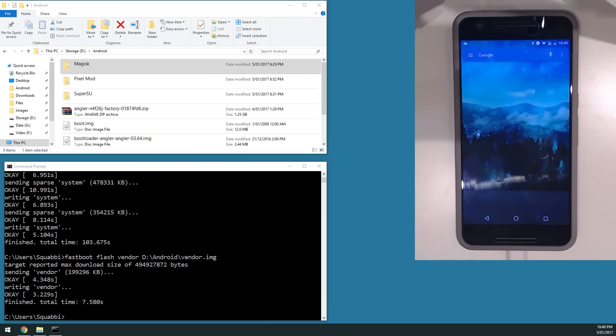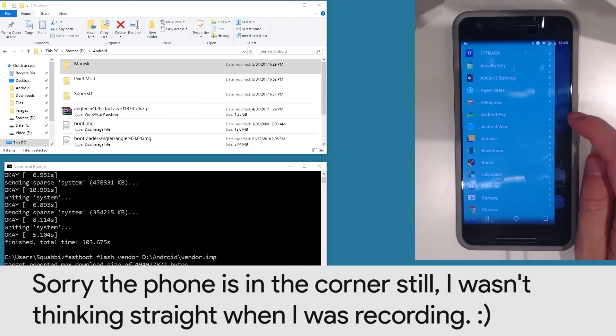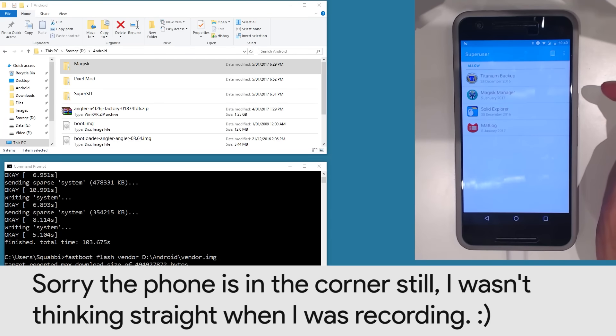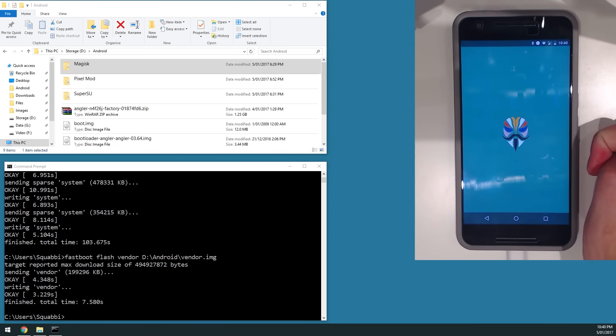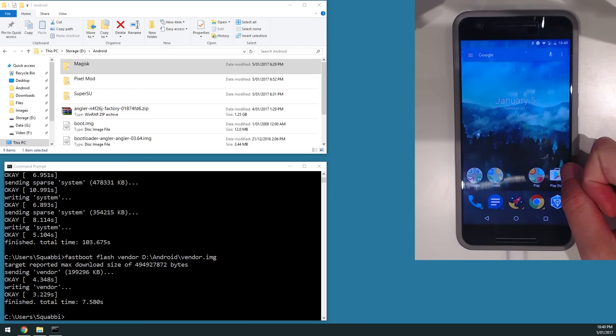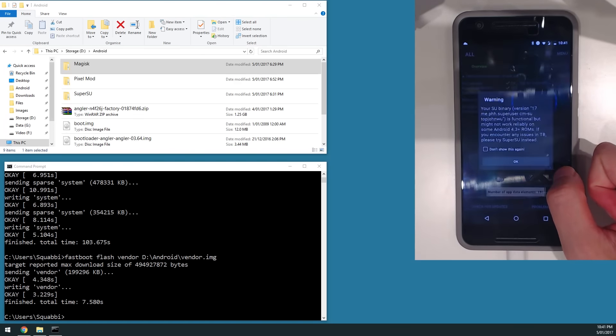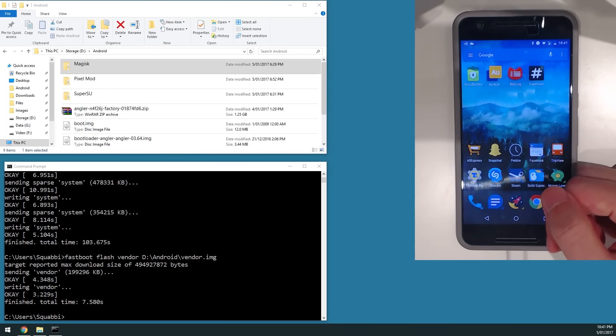Our device has just finished booting up and it looks like we are all good — all our data has been retained. Magisk still works: Peter Blucher Superuser is still working fine, and looking at Magisk, everything still works. If you had SuperSU, check that the SuperSU app opens fine. Try a rooted app like Titanium Backup to confirm root access is acquired.